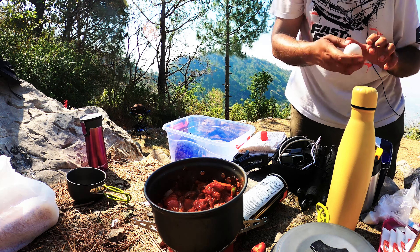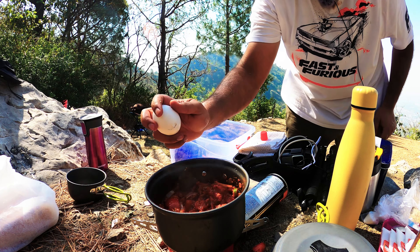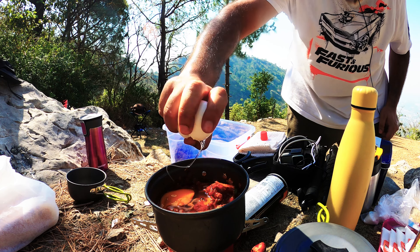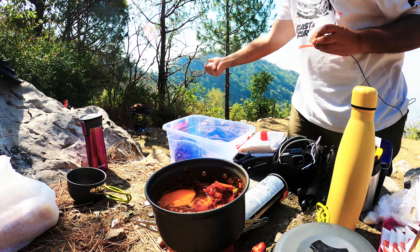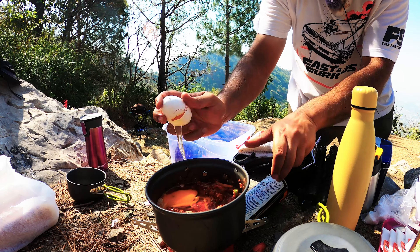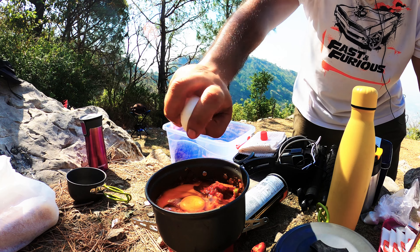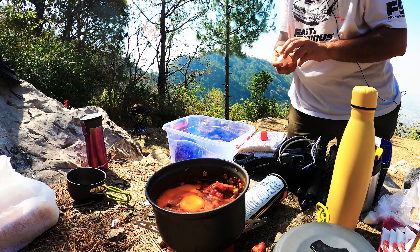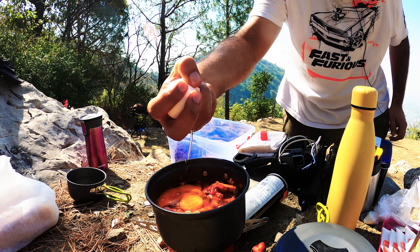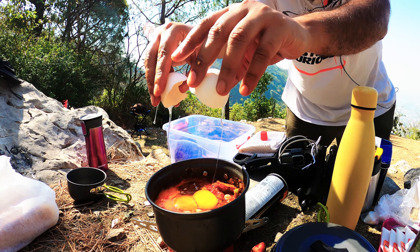Now we'll put in the eggs. Can I do a one-handed crack? Let's see. Come on. Come on, Achadji, show us your cooking skills. There you go — you want one-handed eggs, you got one-handed eggs. And you chuck the shells because that's nutrition as well. There you go, another one-handed. Let's see how long we can keep this streak before we screw up. One more — I think I'm breaking the shell, so two-handed on this one. We don't want to eat shells.